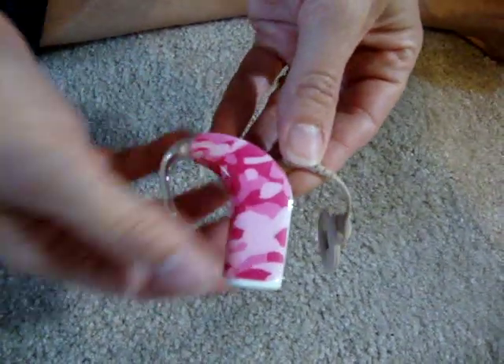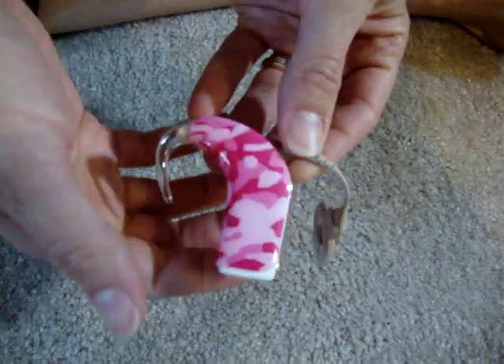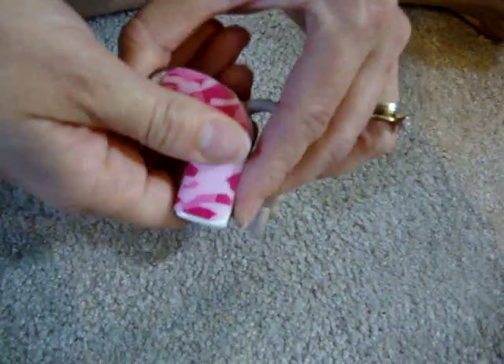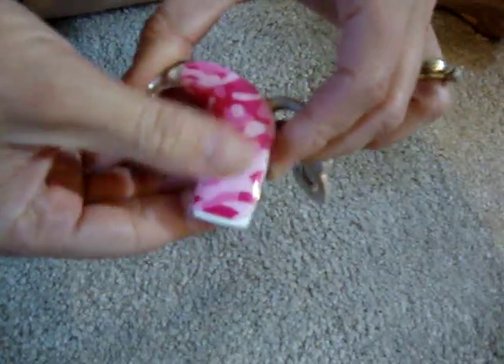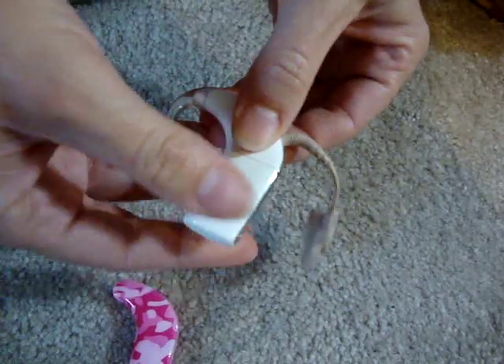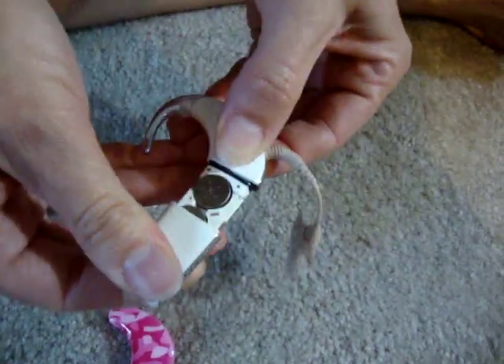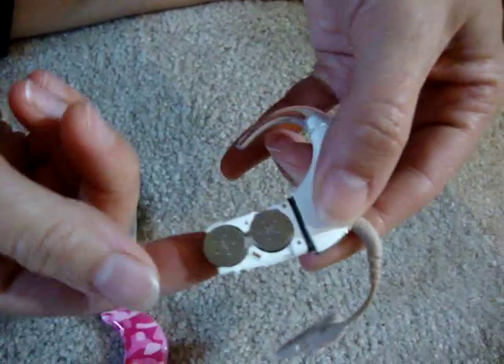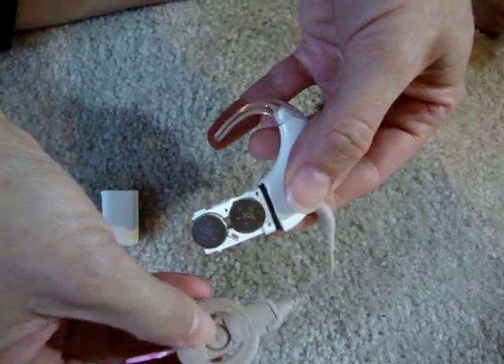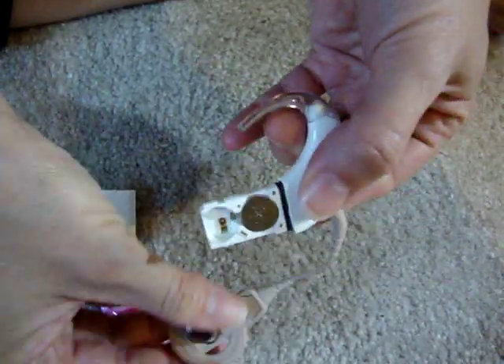The way to change the batteries is to slide off the pretty cover. It's a little bit tricky, but that's how it comes off. Then you slide off the bottom cover here — just pull. You'll see two batteries; pop them out. If you can't get them out with your fingers, you can actually use the magnet here to pull them out.